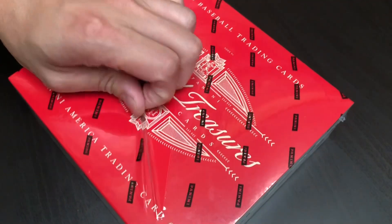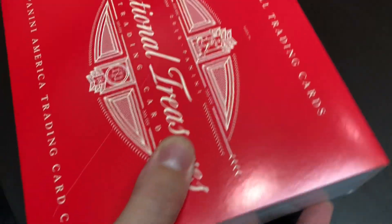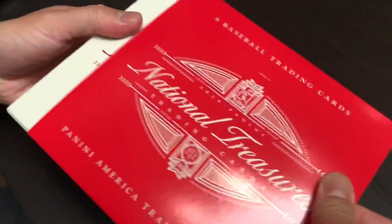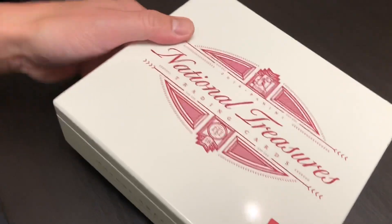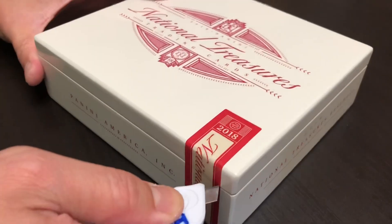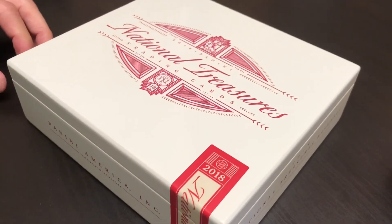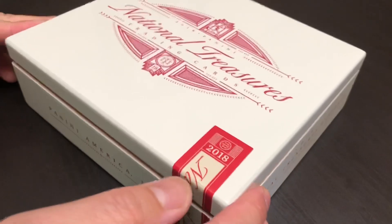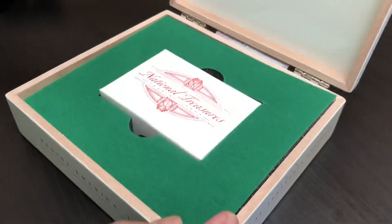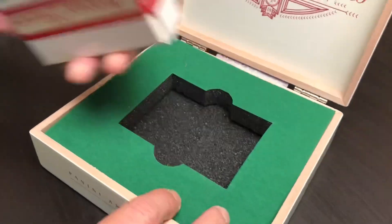All right, here we go, folks. This is Panini National Treasures Baseball — it's a new product, about $4.95 per box. You will see by the quality of the packaging and the cards themselves why it has the price tag that it does. By the way, this customer doesn't want to be on camera, but he is opening this box for his son, Jack. So Jack, if you're watching this, we say hi to you here. This is Card Shop Eric saying hi to you, Jack. Good luck — hope you enjoy this video.